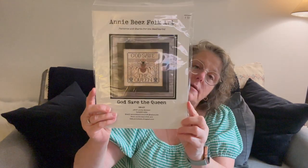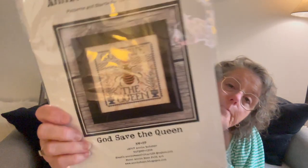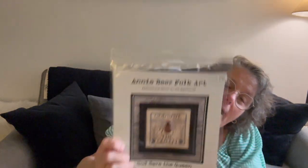The last thing I purchased is God Save the Queen — come on, is that everything? I had a smaller one in my hand but decided I needed this one. It's by Annie B's Folk Art from 2017. I think that crown in the center is going to be some gold sparkly something, and I might do the outline of the wings in silver. It was stitched on 40-count and it's 111 by 111 stitches — a fairly decent sized stitch. I need to stitch this ASAP.